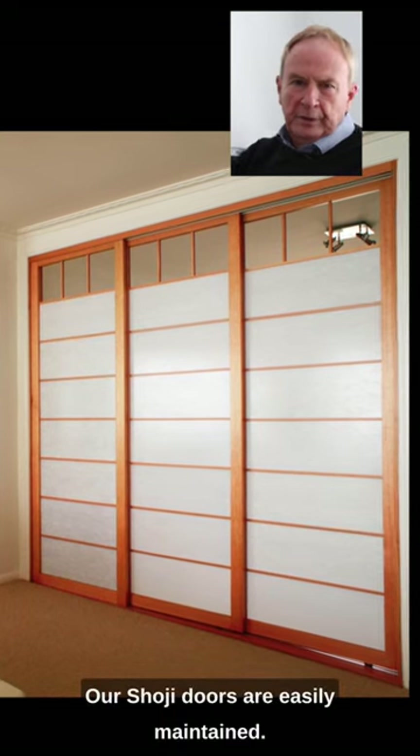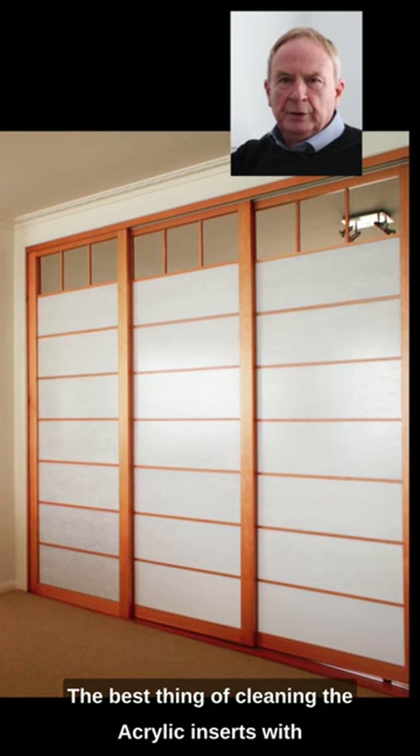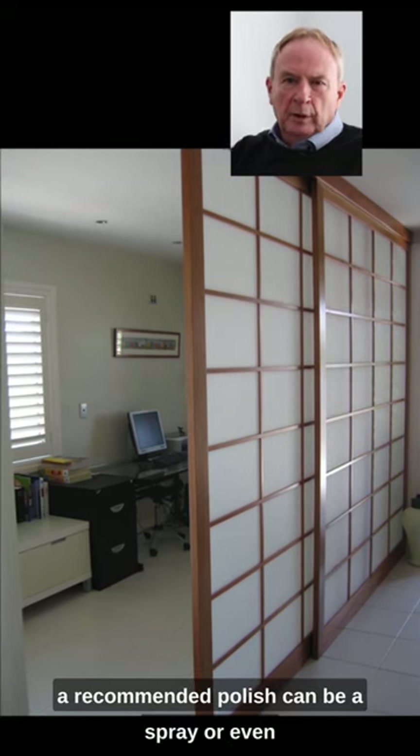Our storage doors are easily maintained. The best thing for cleaning the acrylic inserts is a glass cleaner, and the timber frame is best cleaned with a recommended polish.